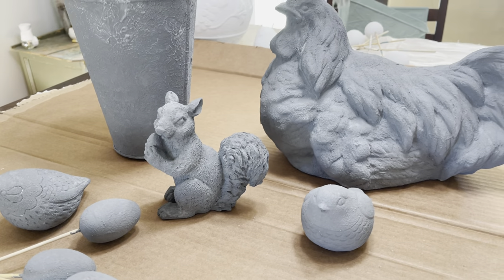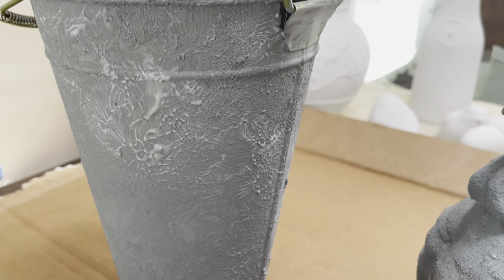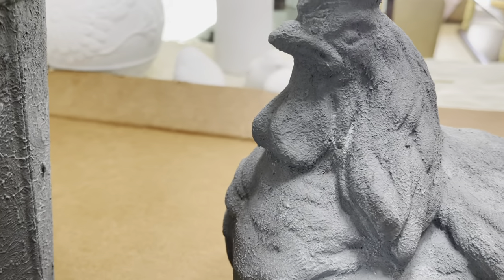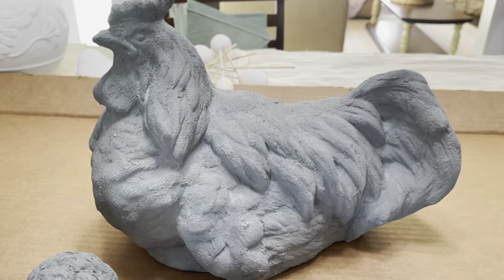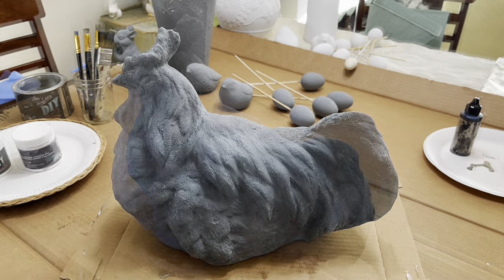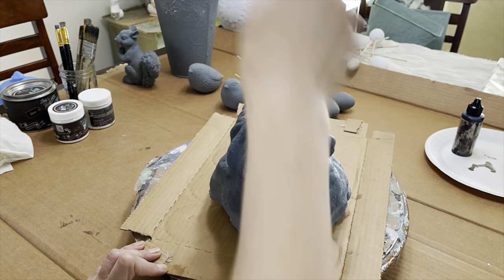Everything got a chance to dry overnight and here we are the next morning. Look at that baking soda texture — this isn't even white waxed yet and it looks so cool. Now I'm going to show you how I achieve different looks just by switching up which wax I'm using. Everything's going to get a coat of DIY clear wax first, and then I will move into the colored waxes.